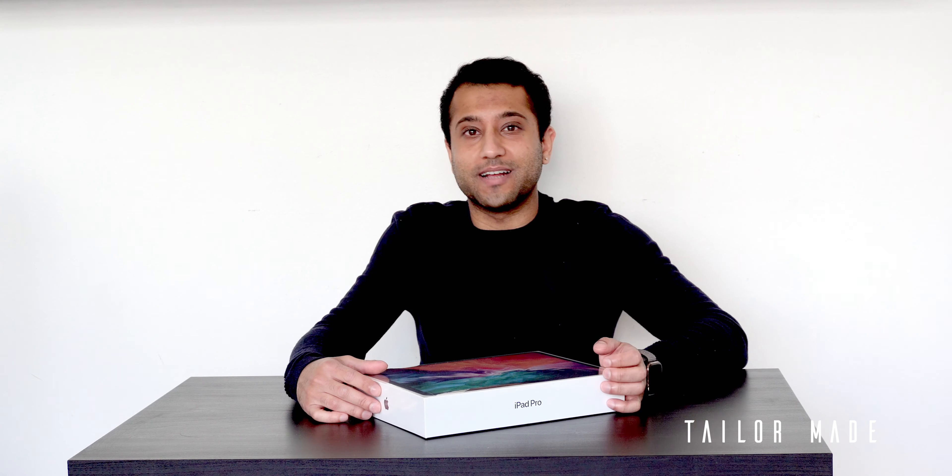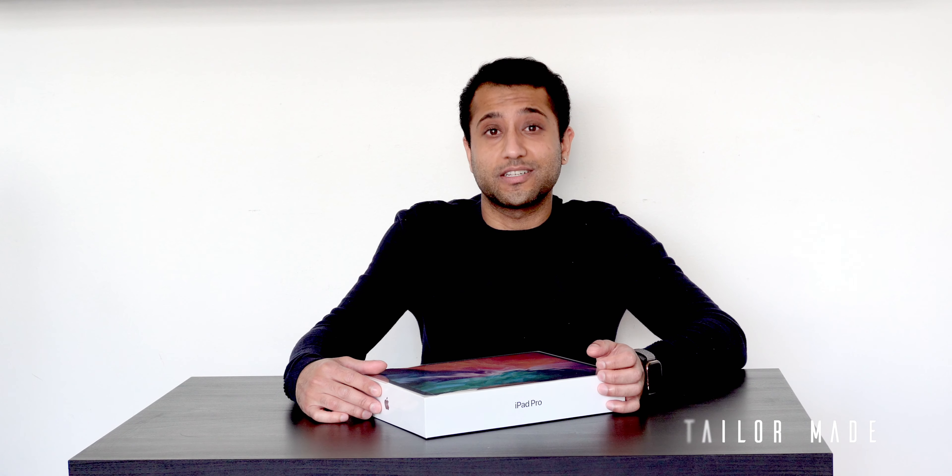Today I'm super excited to show you guys the new iPad Pro, which was announced last week. This is the new 12.9 inch iPad Pro in space gray, 128 gigs. I'm particularly excited about this upgrade because I'm coming from an iPad Pro which was the first generation, launched in 2015, and there have been so many updates to the iPad Pro line since then.